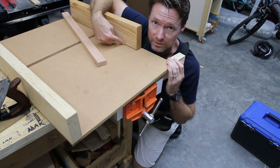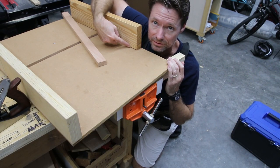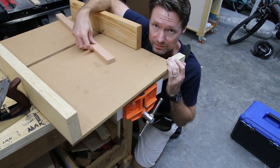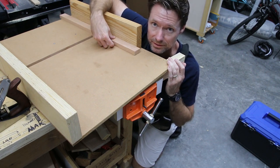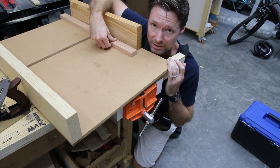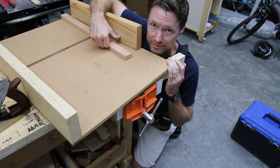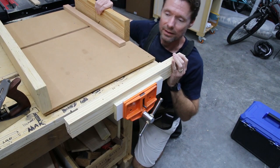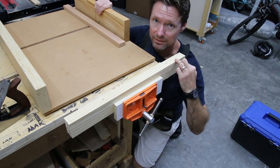So this is my old sled, and it's always a good idea to chamfer this little edge right here, so that way as sawdust starts to build up on the surface and you slide your workpiece up to it, it won't accidentally push it out from the fence a little bit, giving you an inaccurate cut. So I've got my new fence right here, and I'm going to go ahead and chamfer this edge.